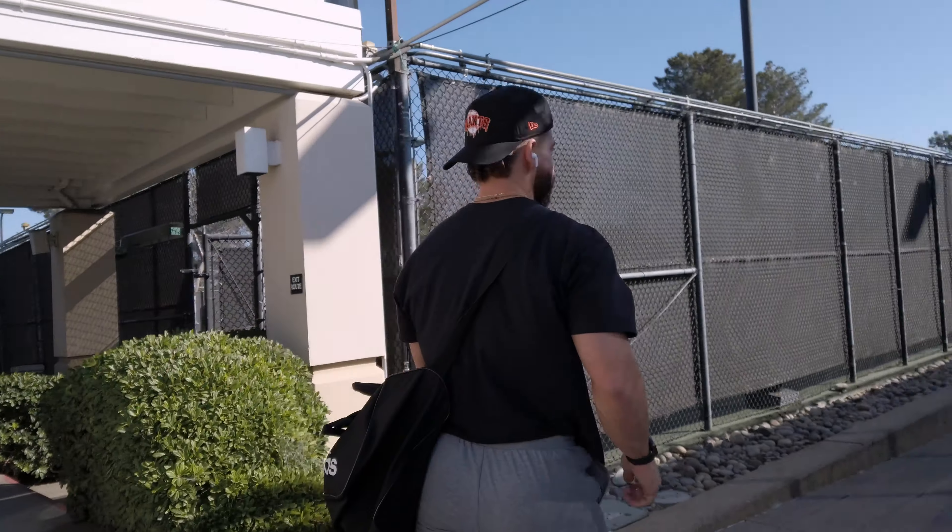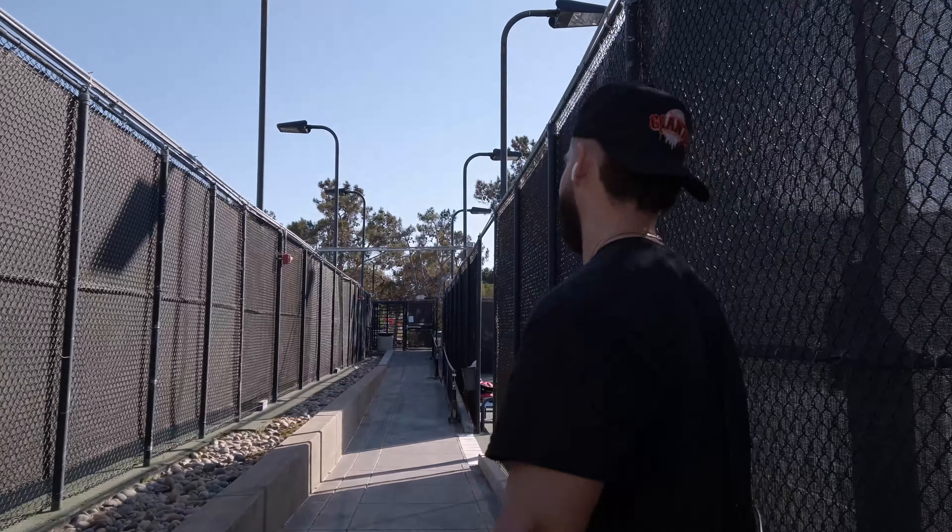Don't forget to get your cardio in, don't forget to get your calories in, and I will see you in the next video.